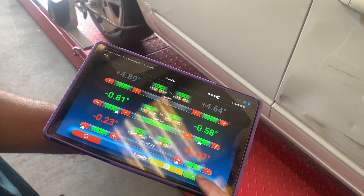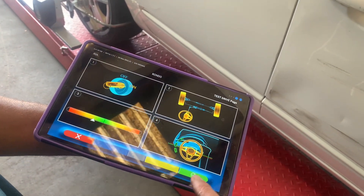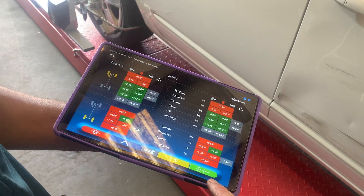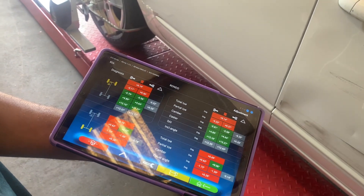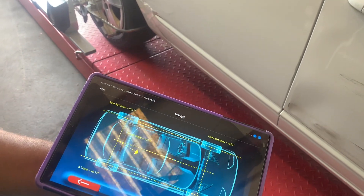Once you've done that and established that it is correct, switch it off. It will automatically return you to your original screen, and at this point you can also measure the wheelbase.